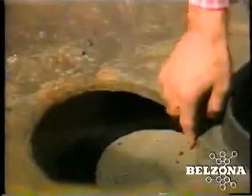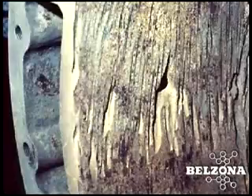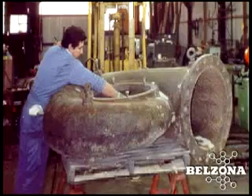In many instances, the abrasion damage is so severe the only option is a new volute. In an effort to extend pump life under these conditions, many companies opt for expensive alloy volutes that, once damaged, cannot be welded and must be replaced yet again.